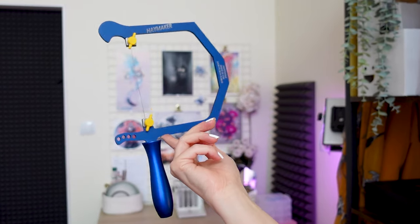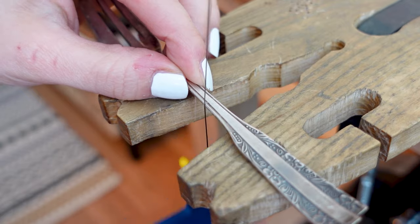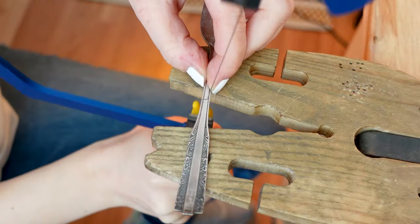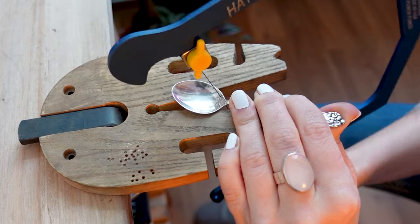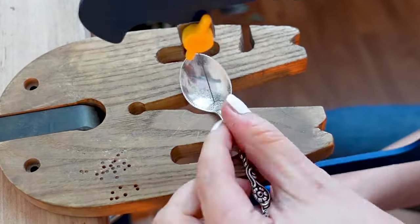I'm going to use a saw frame with a jeweler's saw blade to cut my spoons and a fork. In this spoon I thought I could overlap it, that's why I'm cutting much more than I need. We'll see if it's going to look good.